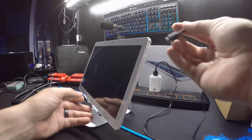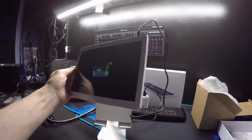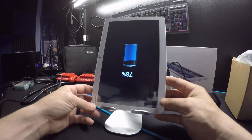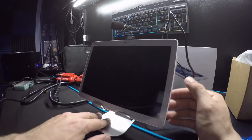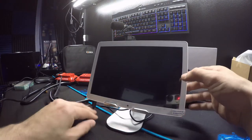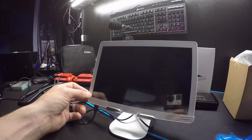The power jack is located in the upper right-hand corner of the tablet, which I don't exactly like. The volume and power buttons are there too, so you'd either have it one way or another — but running it with the cable at the top isn't going to work for me. I want the power cable at the bottom, and I still have access to power and volume up and down this way.